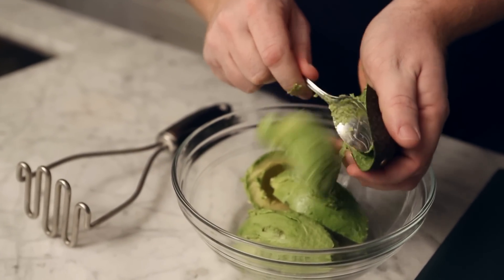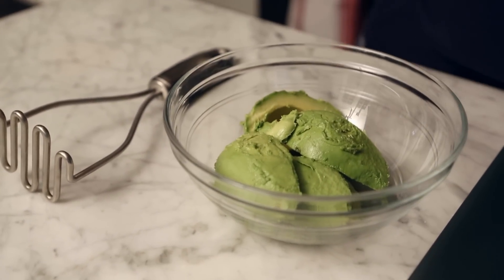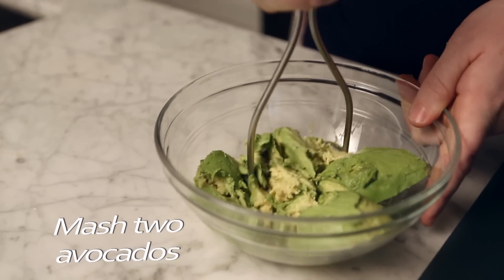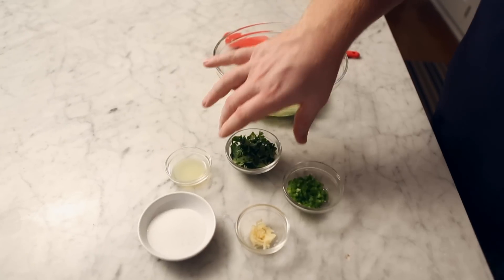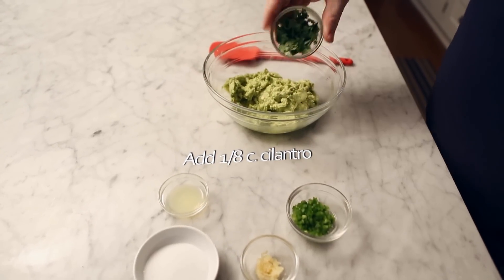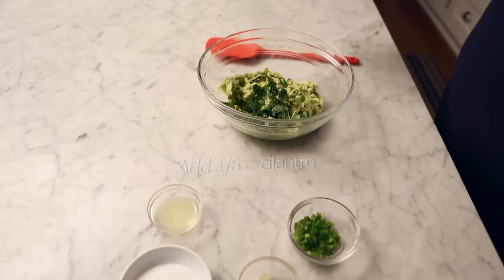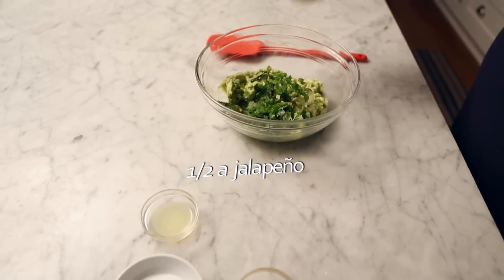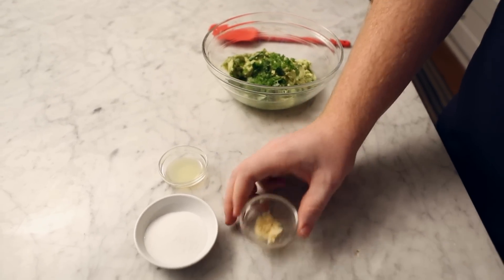First I'll make a batch of guacamole. Cut two avocados in half, scoop out the pulp and mash it with a potato masher. Then add an eighth cup fresh snipped cilantro, half a medium jalapeño stemmed and seeded, and one clove of minced garlic.